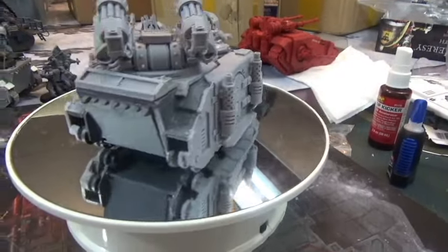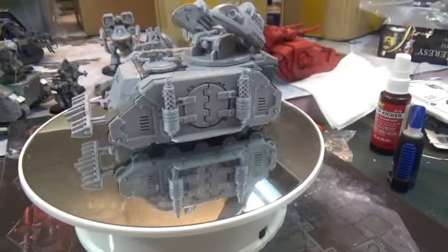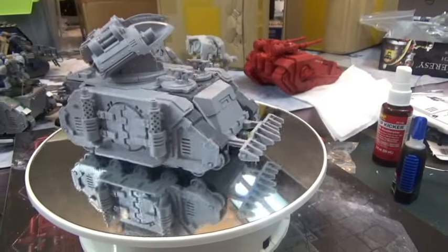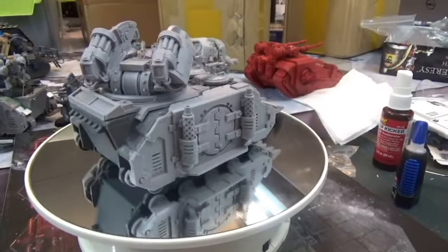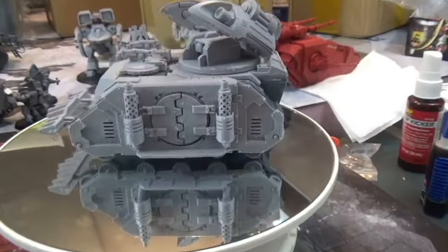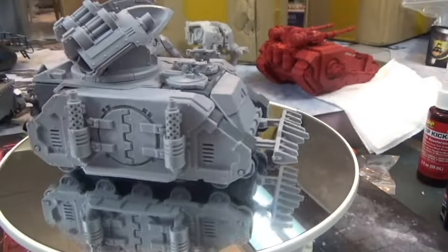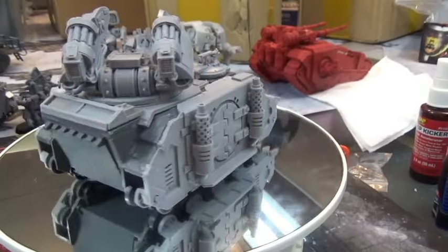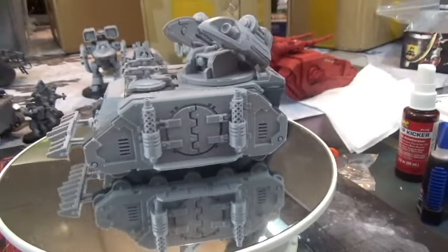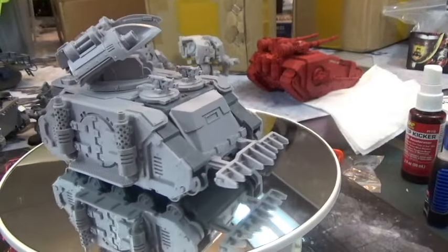I just realized I did not put the tank treads on this guy — oops. He's missing the treads, but you can see it's a Rhino kit with some resin pieces that make it look more 30k. It's a really cool model and I look forward to using it. I originally didn't put it together for my Space Marines, but now I'm going to use it for my Thousand Sons.